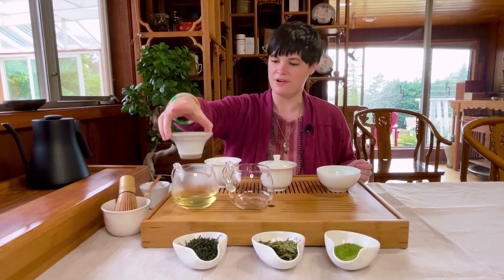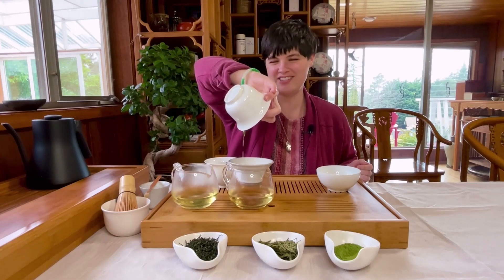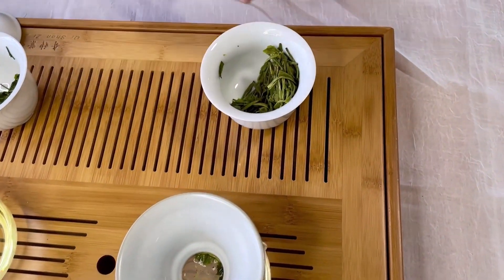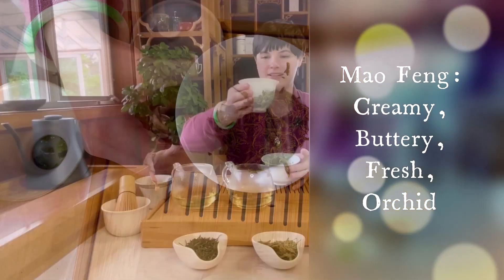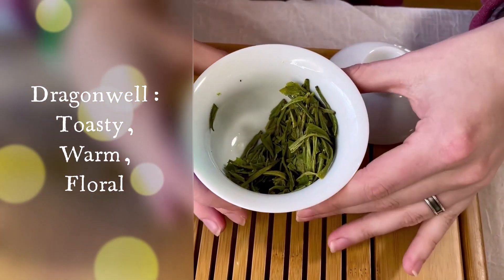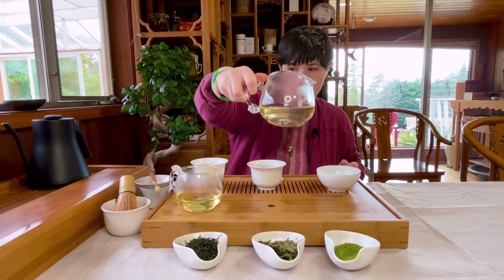So I'm going to pour the Dragon Well now, and we can compare the brew color. Now immediately after brewing is the best time to enjoy the wet leaf fragrance. Here is Mao Feng — it has that creamy, buttery, fresh orchid flower aroma. Here is Dragon Well — definitely more toasty, it has a little bit of that toasted rice fragrance. If we compare the colors, the Mao Feng Green has a little bit more of a green or bluish tint, and the Dragon Well is a little bit more golden, but they're very, very close.